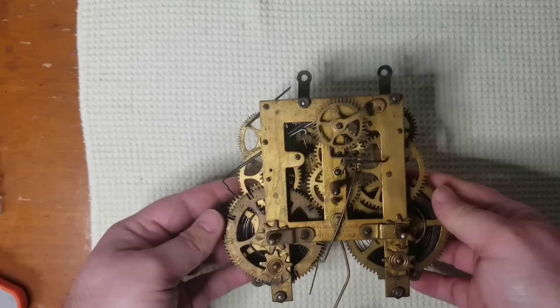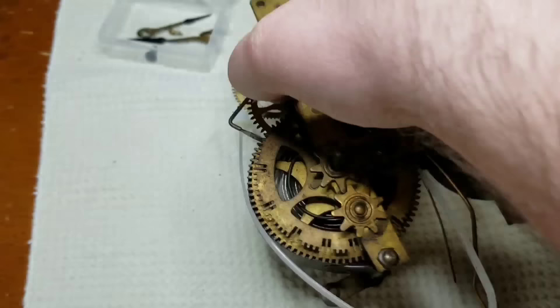So before I completely disassemble this whole movement, I like to secure both springs with zip ties. This prevents the springs from completely unwinding when the movement is taken apart.